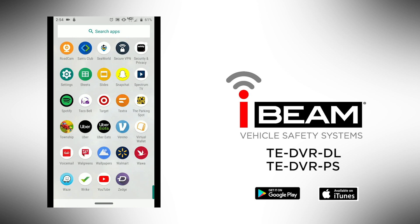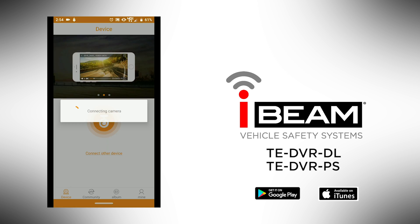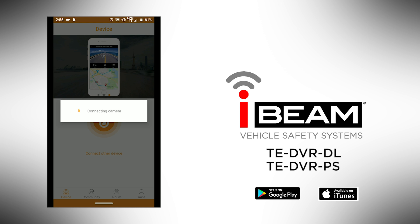First, download the app, RodeCam, from the Google Play Store. Start by opening the app and pressing the orange camera icon in the center of the screen. This will prompt a message asking if you want to connect to DVR.